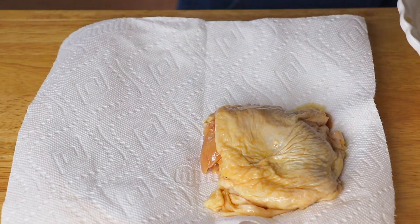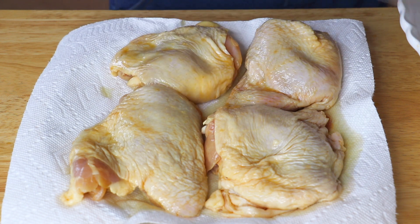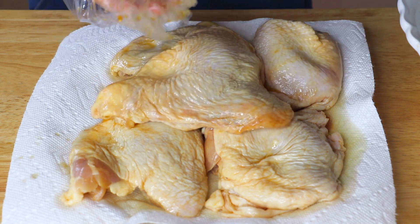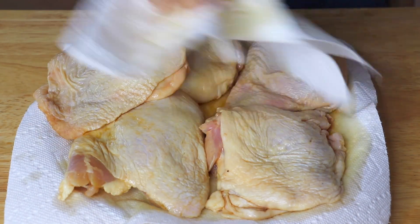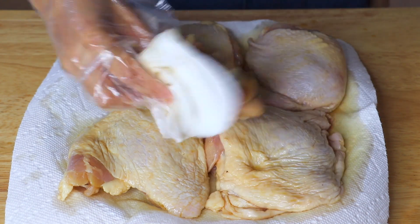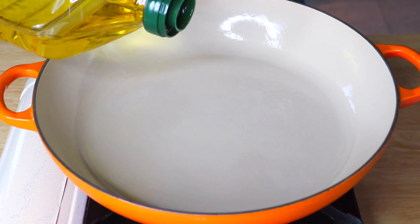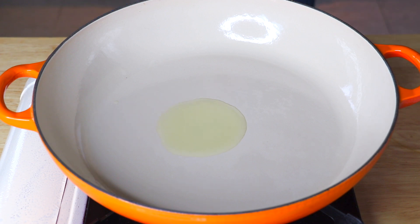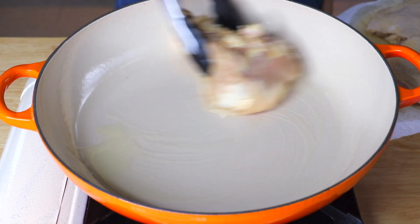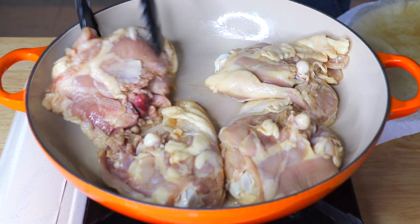To cook the chicken, first remove it from the marinade and place it on a plate. Use a paper towel to pat dry the chicken pieces — by doing so, we make sure it will brown nicely in the pan later. Reserve the marinade sauce. Add about a tablespoon of vegetable oil, place the chicken in the pan, and cook over medium-high heat until brown — about four minutes on each side.